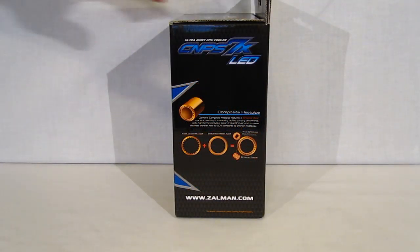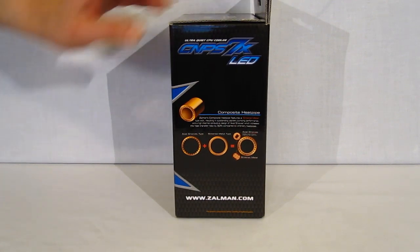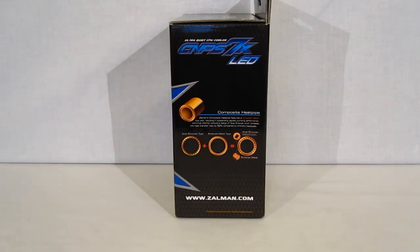On the side of the box, we get an explanation of the 150% composite heat pipe. By marrying an axial groove with a sintered metal pipe, it results in a pipe capable of 50% better thermal dissipation than a standard heat pipe.